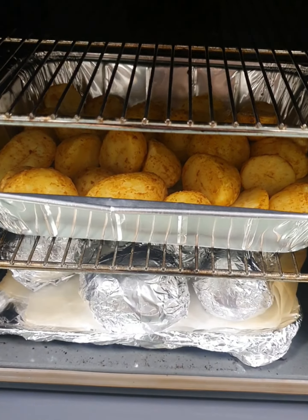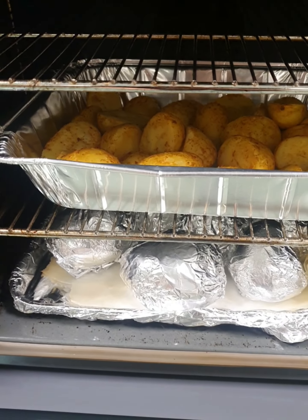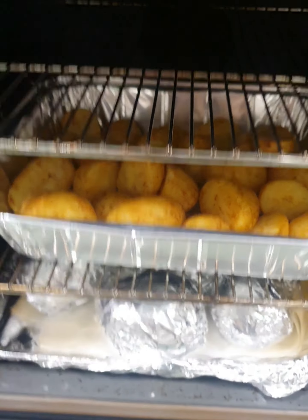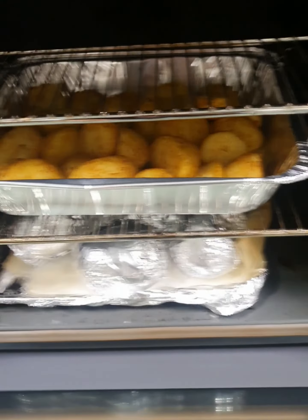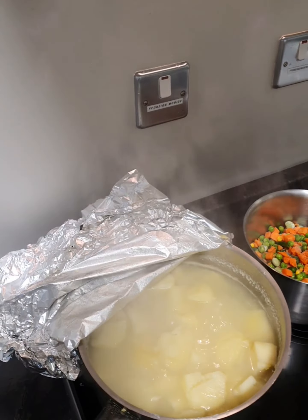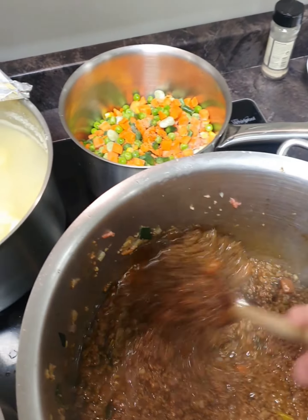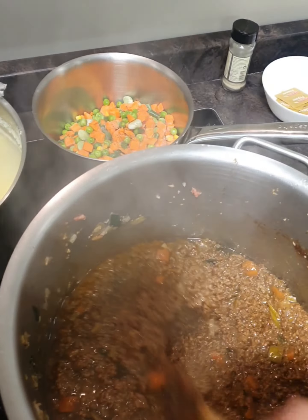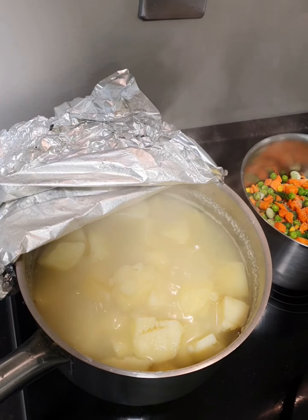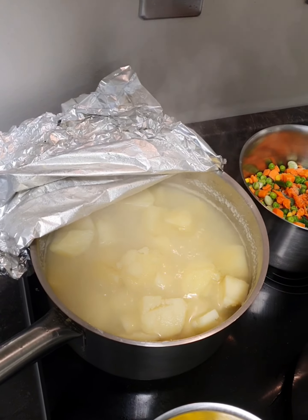We have some roast potatoes and baked potatoes in the oven cooking away nicely - we're going to serve them with the cottage pie. As soon as the fork goes through the potatoes we know they're cooked, and it's taken about 20 minutes for our potatoes to cook, so we're going to strain them now. Our cottage pie mince mixture is ready to go into the trays. We're going to strain our potatoes and let them dry out, then start putting the cottage pie together.